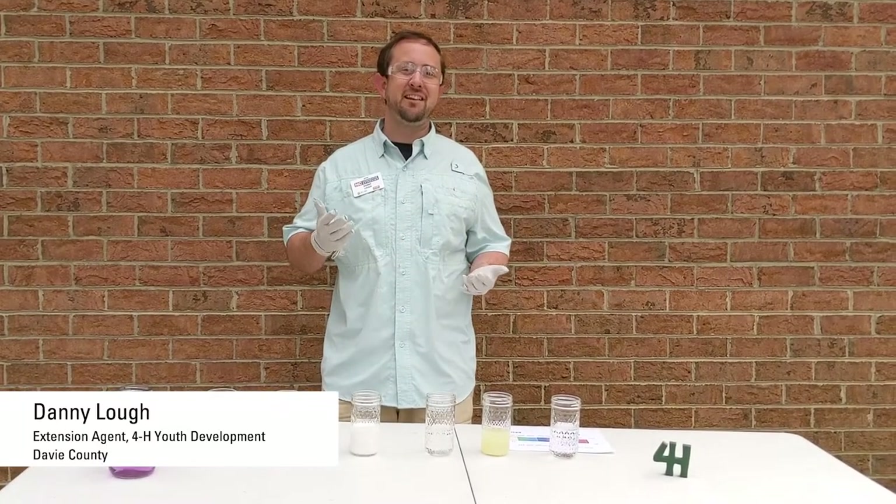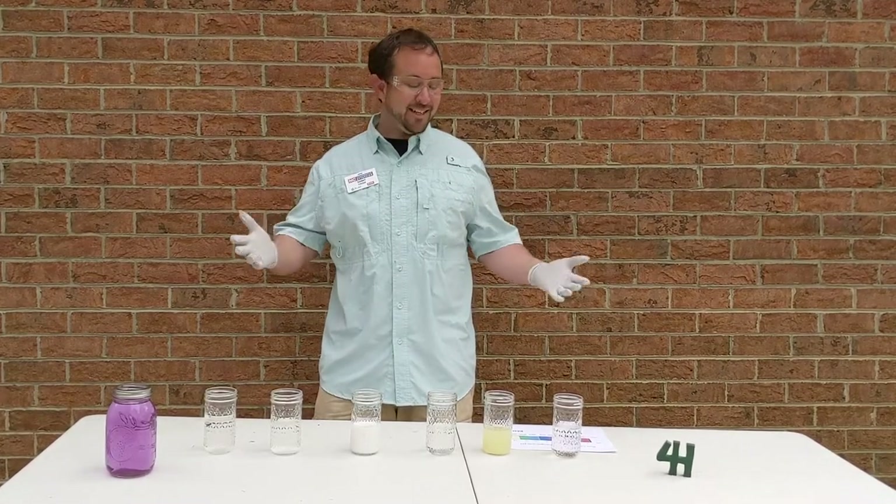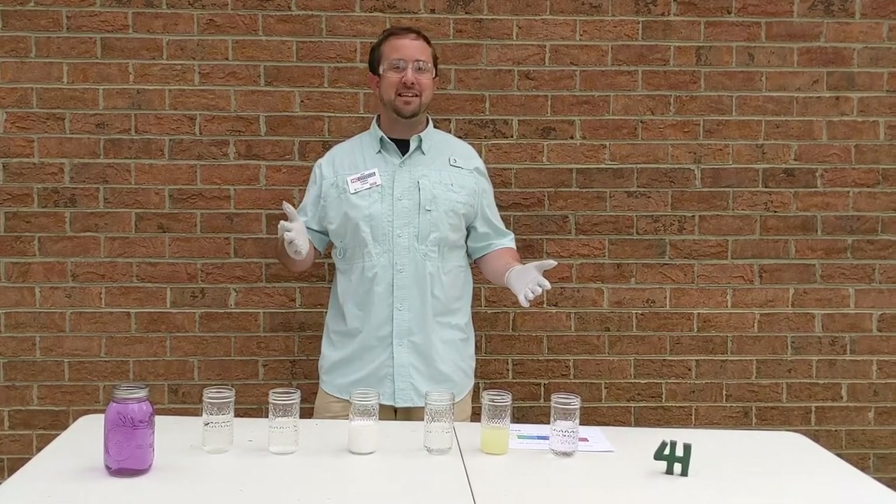Hello everybody, my name is Danny Lowe. I'm the 4-H agent in Davie County and today I want to do a really cool science experiment.